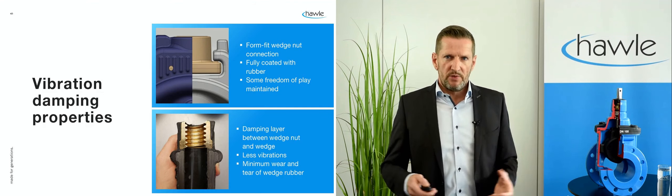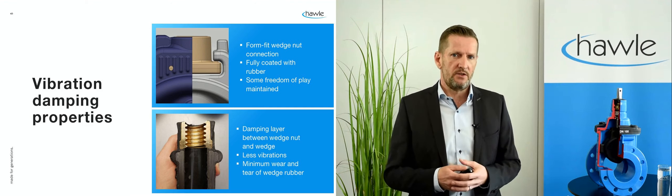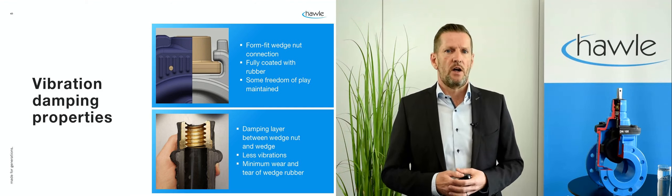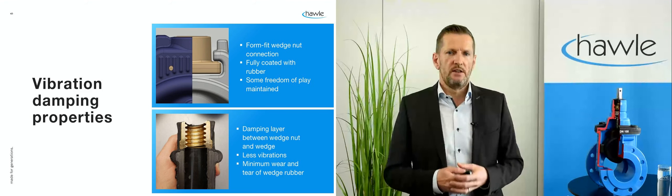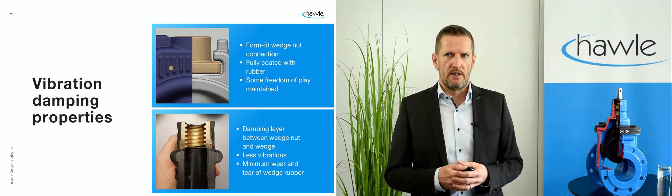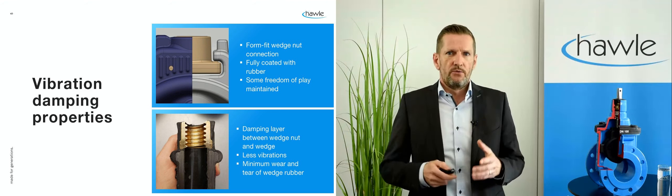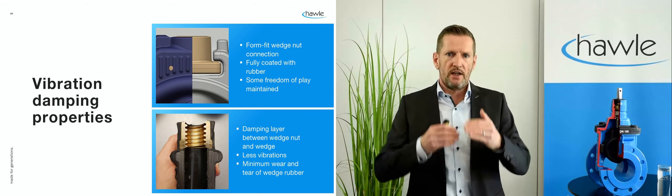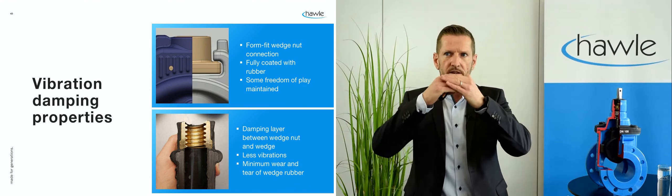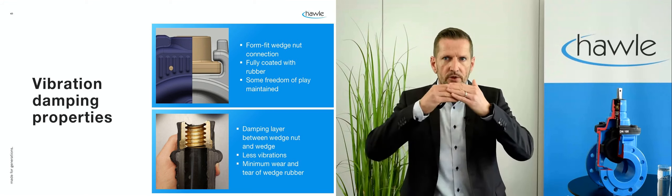Vibration damping properties — in a gate valve? Yes, that is a feature that can be quite useful, and here's how it works. As shown in the essentials part, the ideal connection between the wedge nut and the wedge is a form fit. If you fully coat the assembly with rubber and make sure the rubber is injected in between the nut and the wedge, you will get a damping layer that still allows some freedom of play.